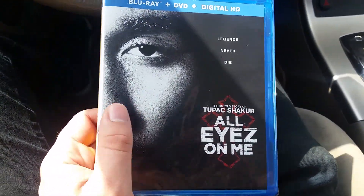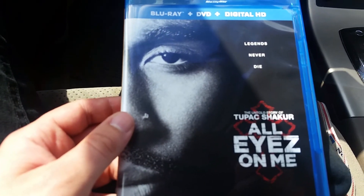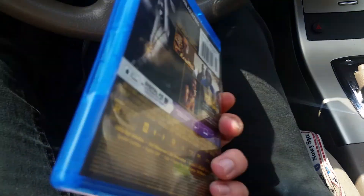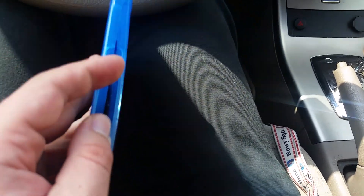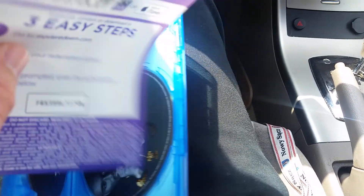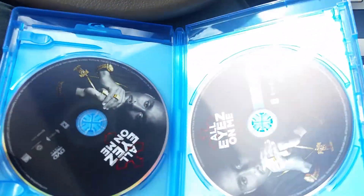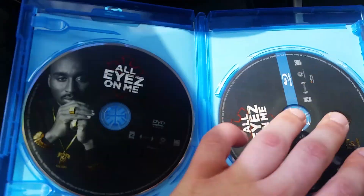Give me a moment, let me take the plastic off, and I'll be right back. Okay, I'm back. Obviously it looks the same as the slipcover. And on the inside, we got the digital copy, and we have the DVD and the Blu-ray.